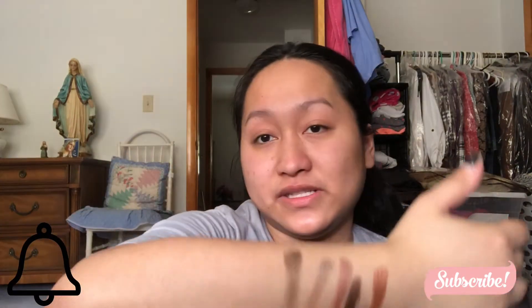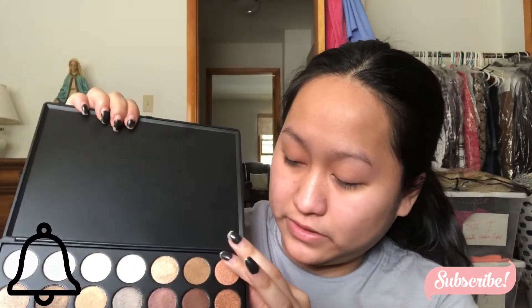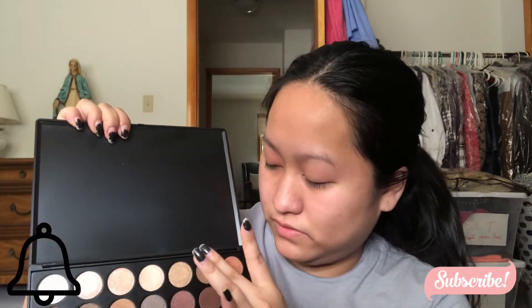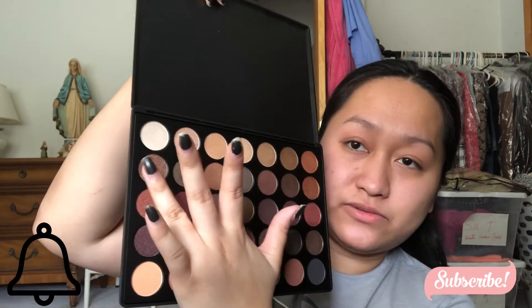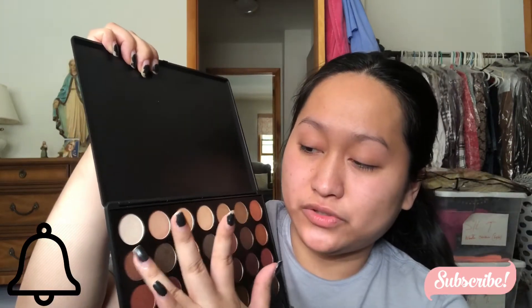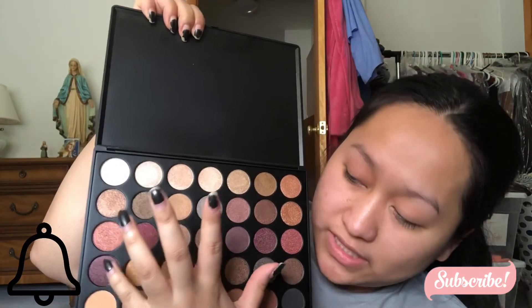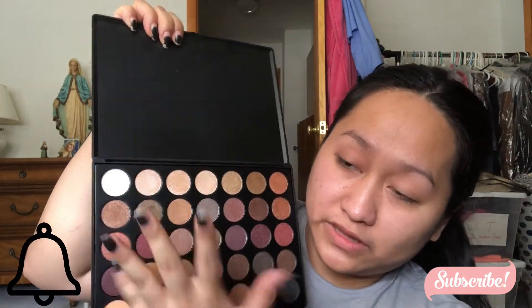Let me show you guys this one right here because I didn't do that one yet. And then I'm going to show you guys this one I didn't swatch — I only have five done and there are like seven rows. So I'm going to show you guys this like dark purple right there, and then I'll show you guys more.